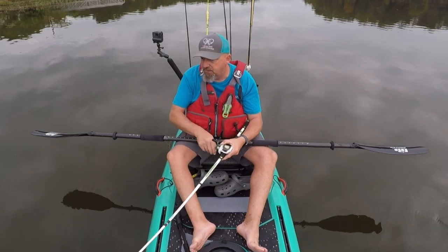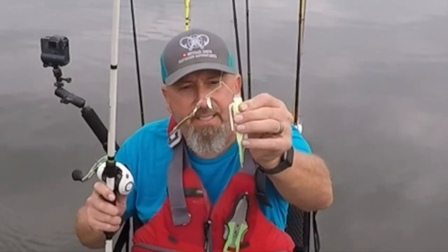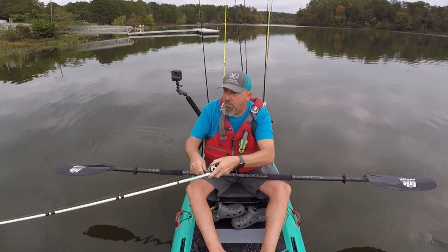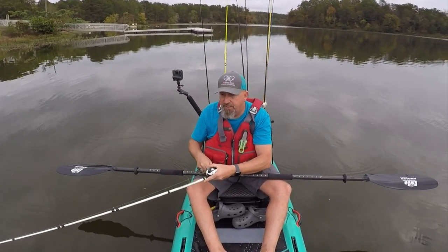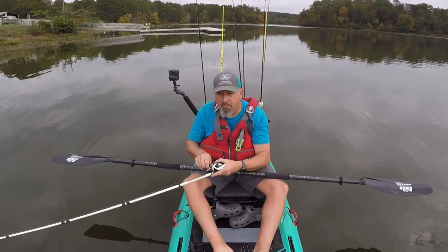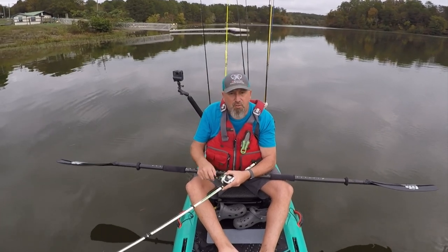I'm just going to run around this grass and see if I can't get one. It's a willow leaf and an Indiana blade. So I'm going to try to go around this grass line and just see if I can't get something through here. I know the fish are here, but I've never caught them on this particular bank, but I'm still going to try it anyway.